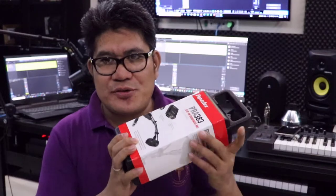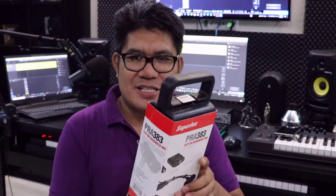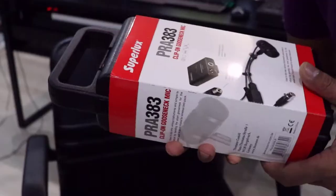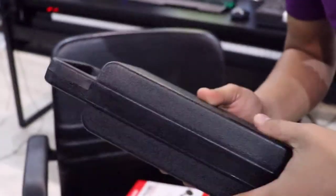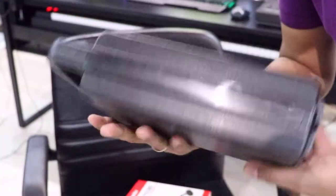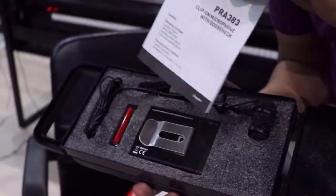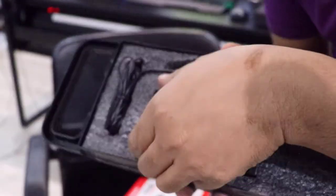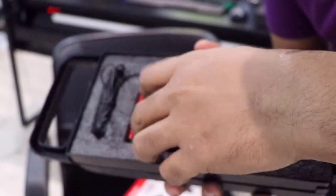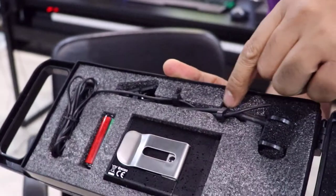This will be the first time I'm going to set this up, so I'm very excited. Let's do it! Inside the case you will see the manual, a battery, the module, and also the microphone.